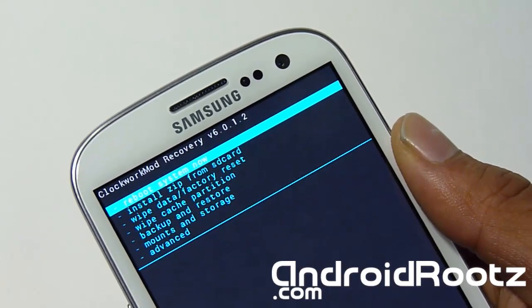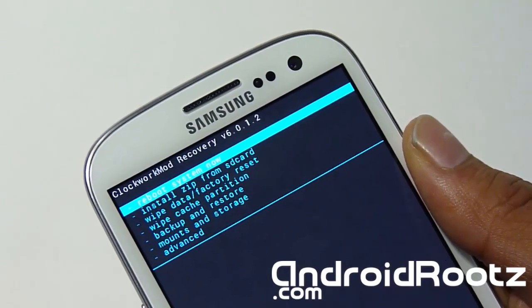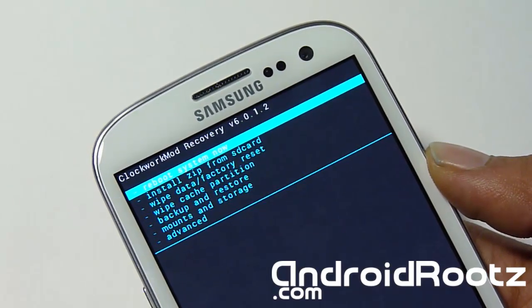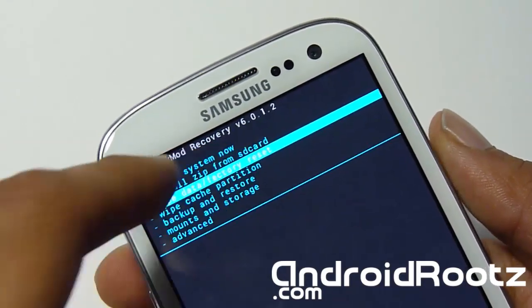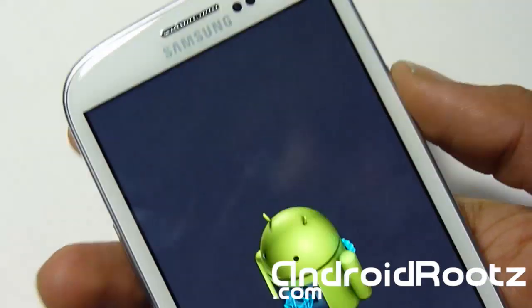You may want a clean install if you're coming from another custom ROM. This will delete all your apps — not music or photos, just your apps, contacts, all that. So make sure you back it up before you do this process. If you want to back it up, you can select the very first option using the power button. But if you're already backed up, you're good to go. So do wipe data / factory reset, go all the way down to yes and select it.